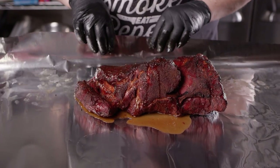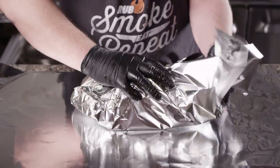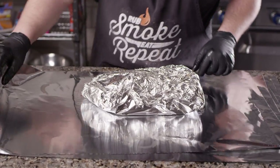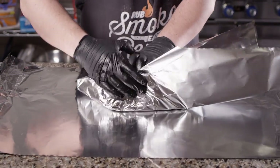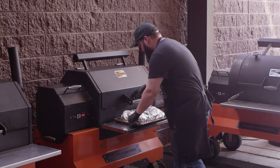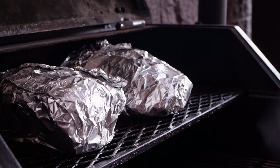We wanna wrap this as tight as possible, and just to be sure that we don't lose any of that liquid, we're gonna wrap it twice with the foil. With our butts wrapped in foil now, we're gonna return them to the cooker and turn the temperature up to 300 degrees.